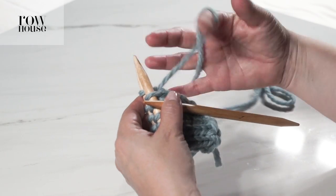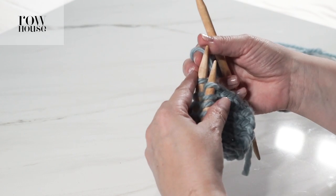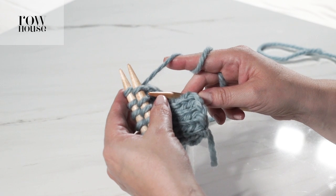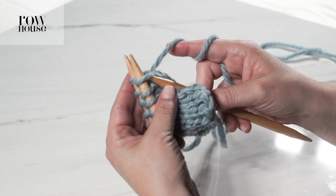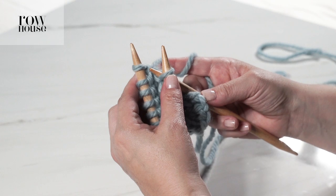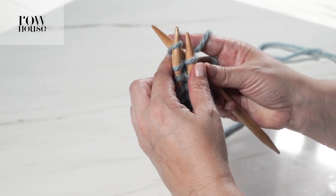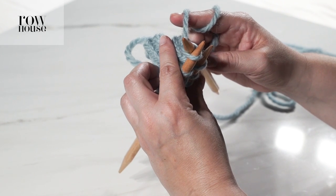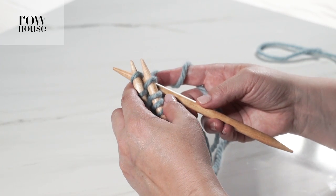You're going to hold the yarn in your right hand and then you're going to treat both stitches with your new right hand needle as if to knit. So you're going to go into the first stitch on the front needle as if to knit, and then you're going to immediately go into the first stitch on the back needle as if to knit. If you look, you can see that the right hand needle has now gone through both the first stitch on the front and the first stitch on the back needle.